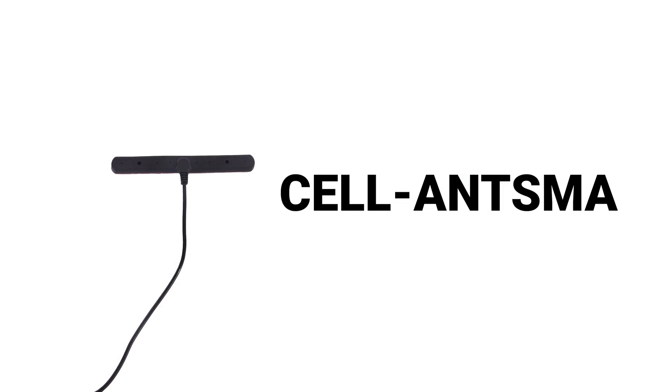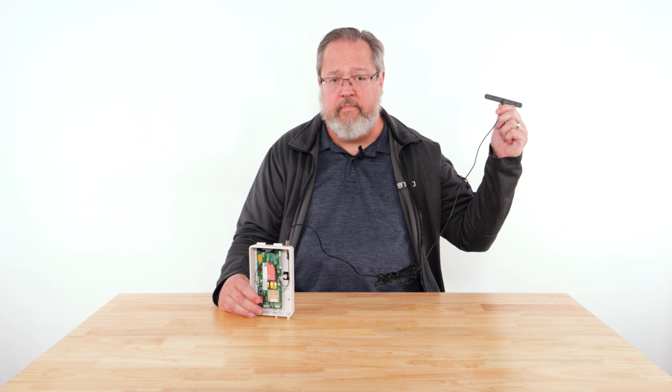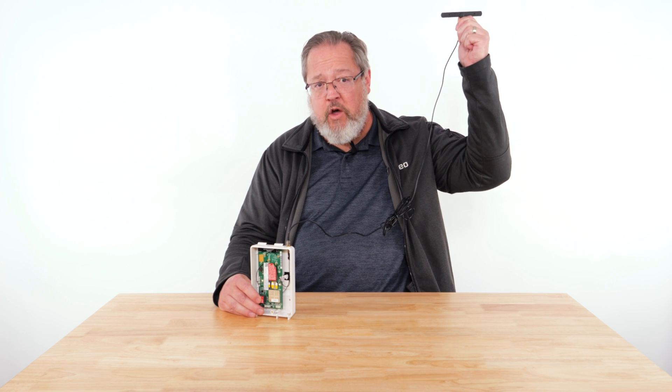Another option that is fairly simple to install is the CELL-ANT-SMA, which is an indoor or outdoor remote mounted antenna on a fixed cable about 10 feet long. This antenna does not provide 3 dB gain to the received signal, but is useful in scenarios where remote placement of the antenna to a higher point will provide a better quality of signal.